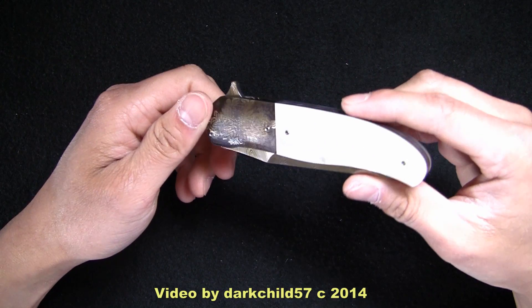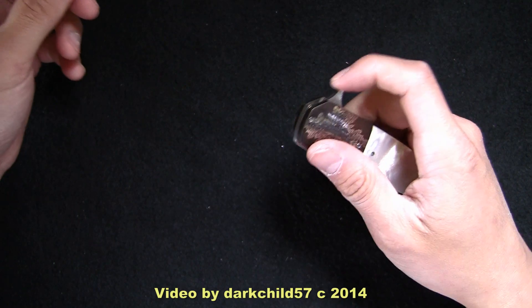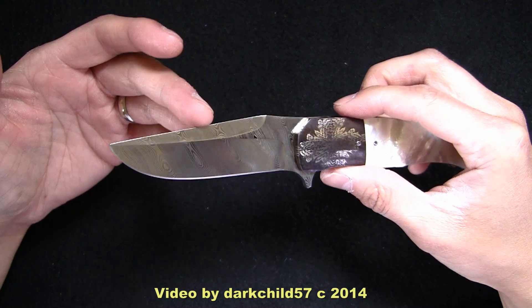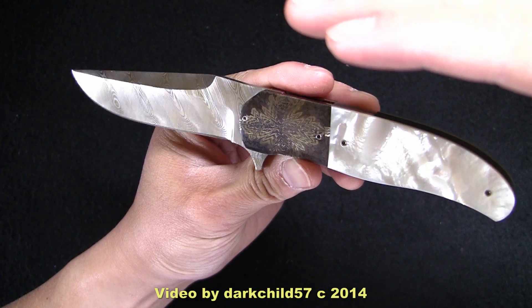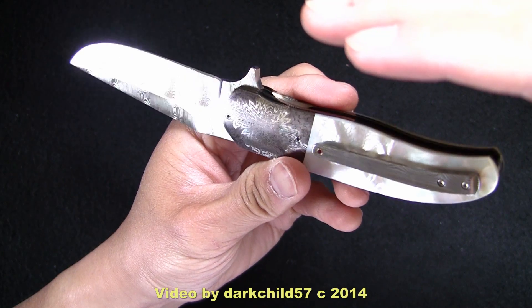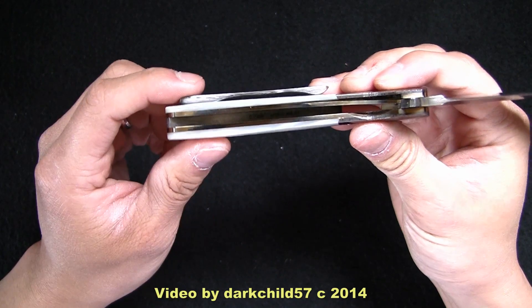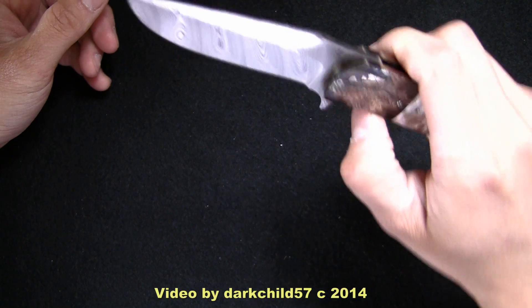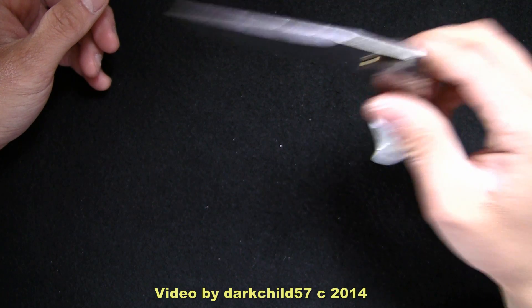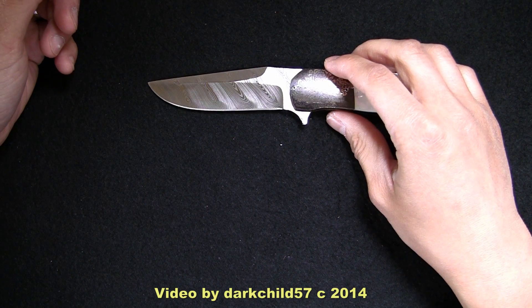In terms of custom flippers, I don't really have that many. I'll start off with the smaller ones. This is a George Muller LLHH, and this is, of course, IKBS, Damasteel. You can see the pearl here. It's got a Damasteel clip as well, and a Ruby inlay. It says IKBS on the back on the bottom of the backspacer there. Now, this knife is not the smoothest I've ever had in terms of a bearing flipper, but it is still snappy and quick, and very responsive. It is very loud, though.